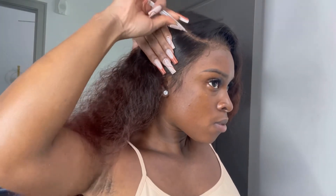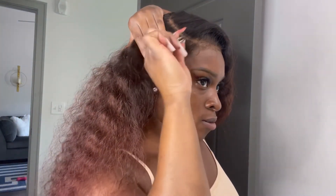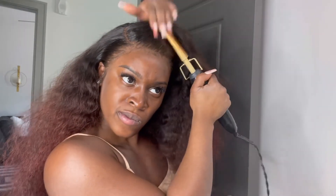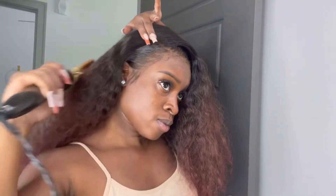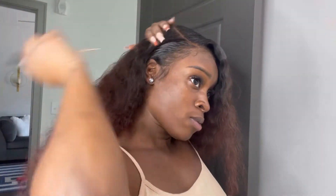I'm going to do flyaways — flyaways is basically where you take your scissors and cut small pieces. I'm also plucking my part to make it look more defined. When it comes to customization during reinstalling, it's nothing too crazy, I promise you. I like to use Got2B spray to make my hairline look extra sleek. The hot comb is my best friend throughout this whole video. I like my wigs to be flat and flush to the scalp. I'm going in with my wax stick to put those flyaways down.